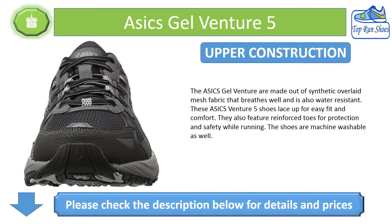Upper Construction: The ASICS Gel Venture are made out of synthetic overlaid mesh fabric that breathes well and is also water resistant. These Gel Venture 5 shoes lace up for easy fit and comfort. They also feature reinforced toes for protection and safety while running. The shoes are machine washable as well.